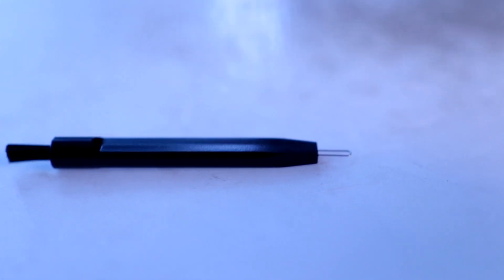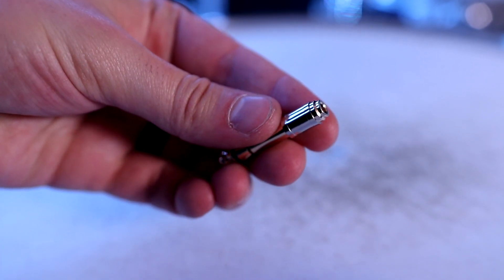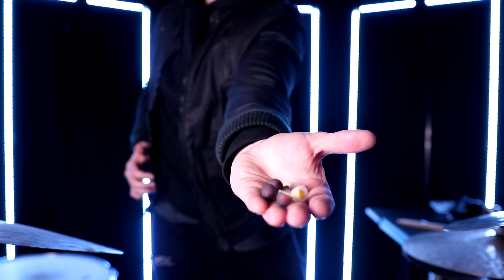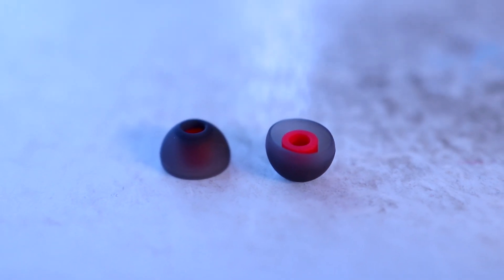In the case you'll find quite a few things. There's a handy cleaning tool with a metal tip and a brush tip — pretty standard. We also have a quarter-inch adapter with a unique design on the end, quite different from most I've seen. Then there's a handful of rubber tips in two color options, three pairs of each: small, medium, and large. One is clear with a yellow interior, the other is smoky gray with a red interior.